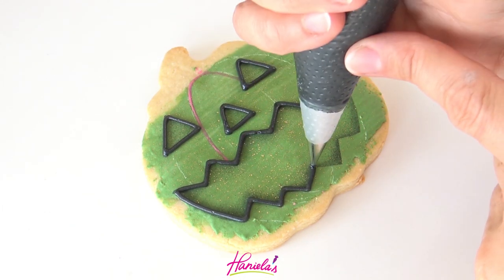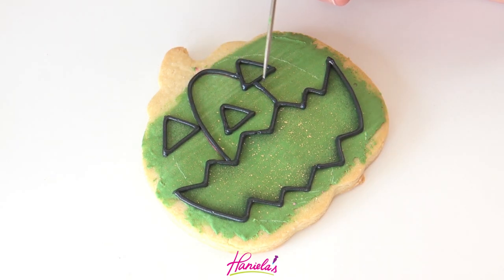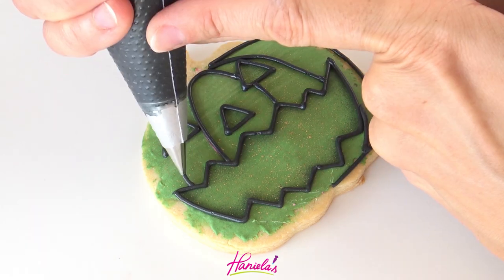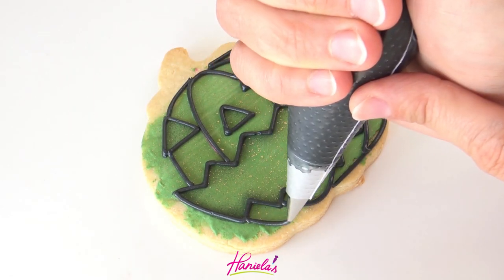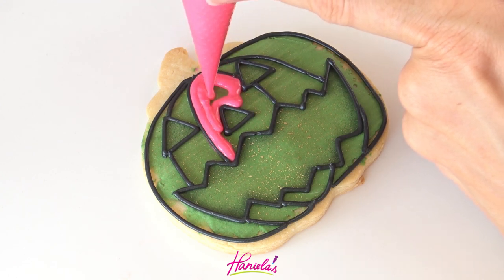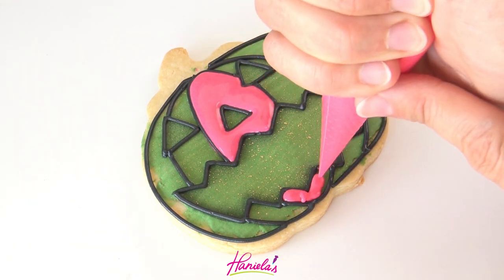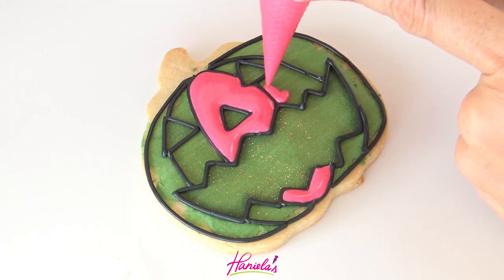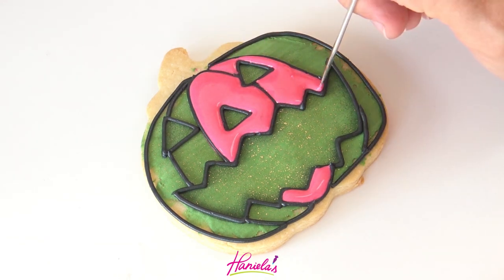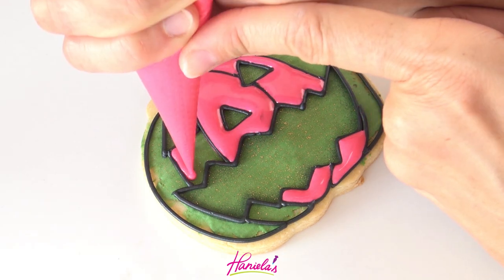You can see I'm using my index finger — my dominant hand is my right hand — to hold the piping bag, and I'm also using the index finger on my other hand to guide me when I'm piping the lines, especially if your hand is shaking. It does help to give it extra support, or you can hold your wrist if that's helpful. Now I'm using this bright pink — electric pink food coloring to color my icing. It looks really nice with the green. I love the look of this color combination — let me know in the comment section what you guys think!